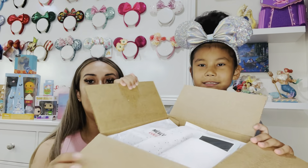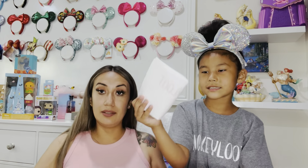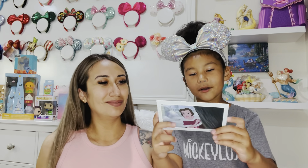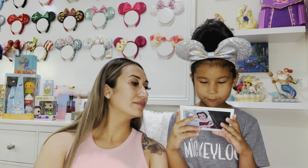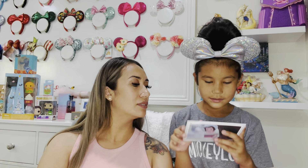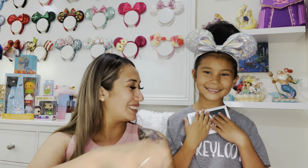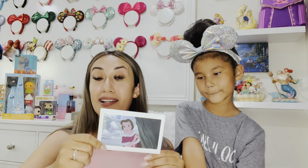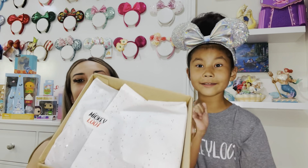You can see some sparkle paper and a Mickey Loot sticker inside. We're putting the spoiler card aside because we always do it last. It's a Beauty and the Beast and Snow Time theme. Can I read it? 'This is Salma and Rosalyn — we found some special items from the park just for you. Mickey Loot.' Another thing we enjoy about Mickey Loot is these handwritten little cards — they are super cute. I'm saving all of them to actually frame them.